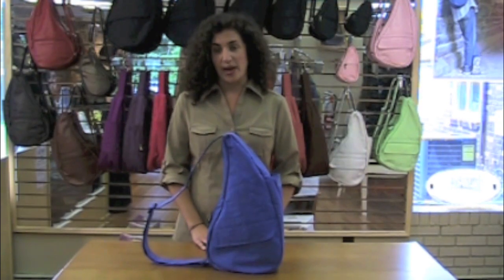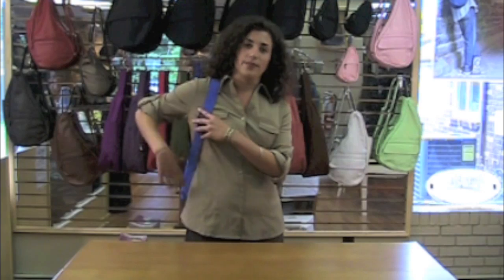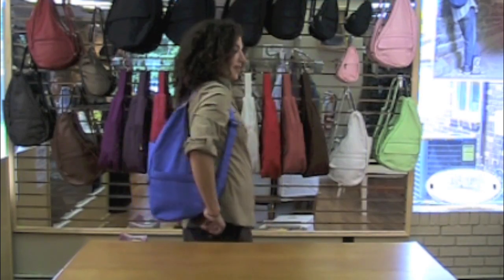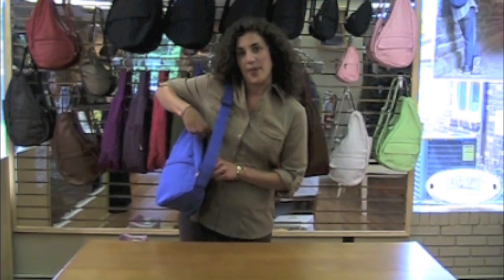There are two ways you can wear this bag. I can wear this bag on either shoulder. Keep in mind that the shorter the strap, the lighter the bag will feel. I can also access the inside of the bag without taking it off of my shoulder.